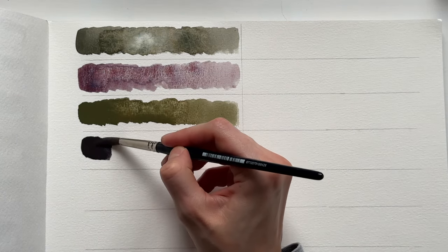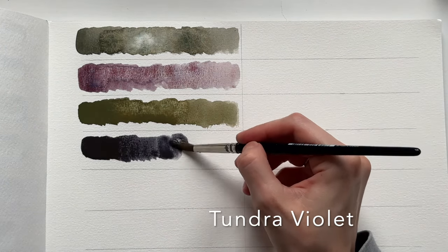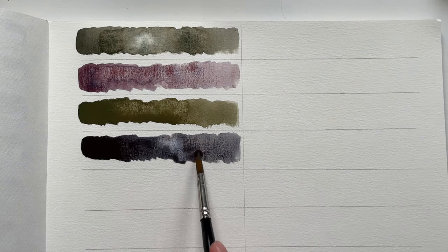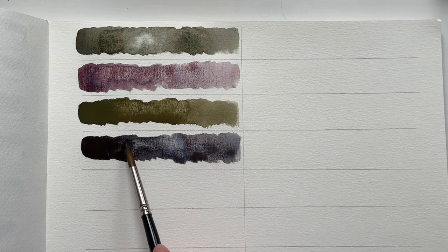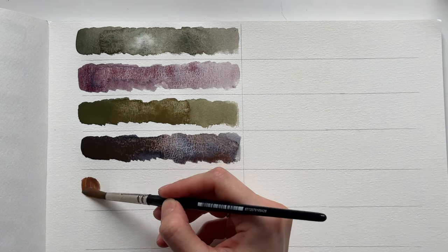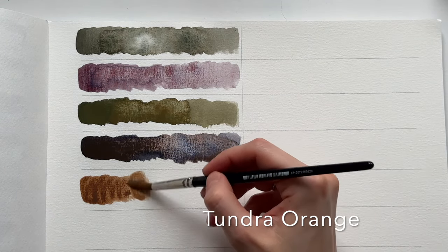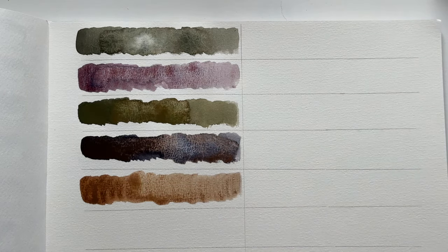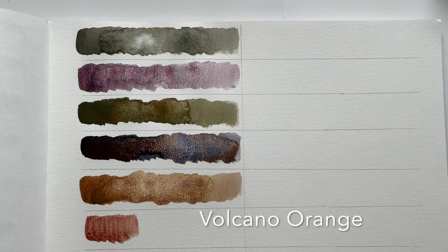Tundra Violet is my favorite color from the whole Schmincke granulating watercolor series I have. It's not too opaque, but it looks very nice and can be used for painting shadows — like Moonglow by Daniel Smith — or for backgrounds. Tundra Orange I think we can use for painting foregrounds in landscapes or cityscapes, and maybe also for some botanical painting.